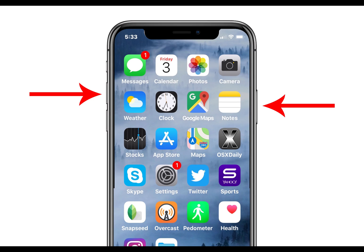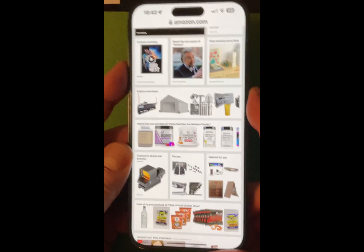To take a scrolling screenshot on your iPhone or iPad, do the following. Number one: take a regular screenshot on your phone. If you have Face ID, quickly press the side button plus volume up button. With Touch ID, it's the side or top button and then the home button. Number two: tap the screenshot preview that appears in the bottom left corner.